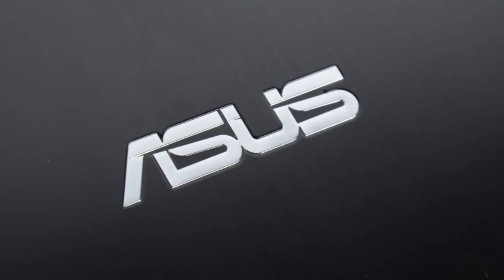This Mobile Geeks video is powered by ASUS. I'm Danny from MobileGeeks.com and we are here with ARM at Computex 2015, having a look at some smart gadgets.